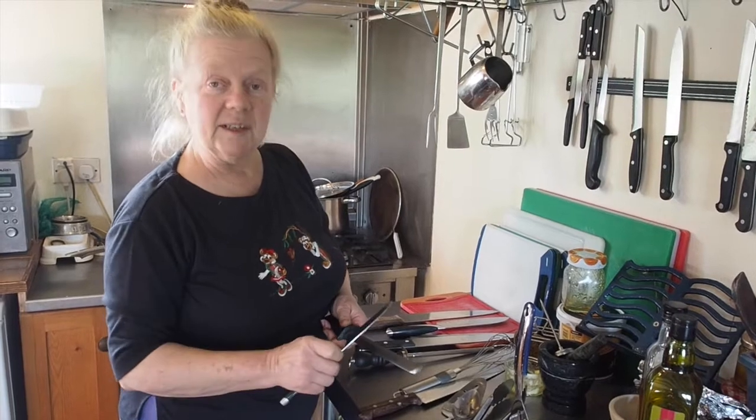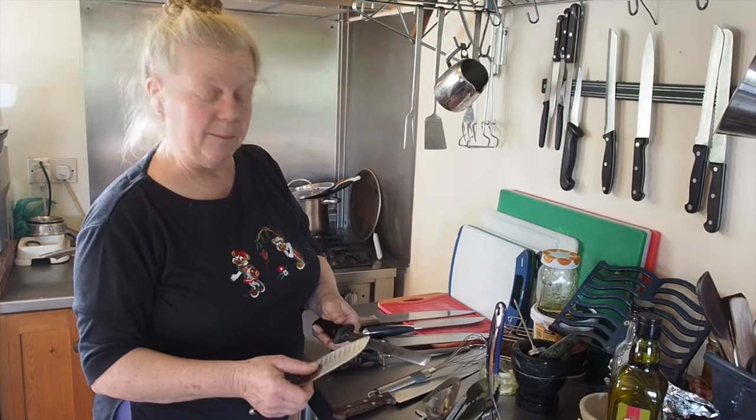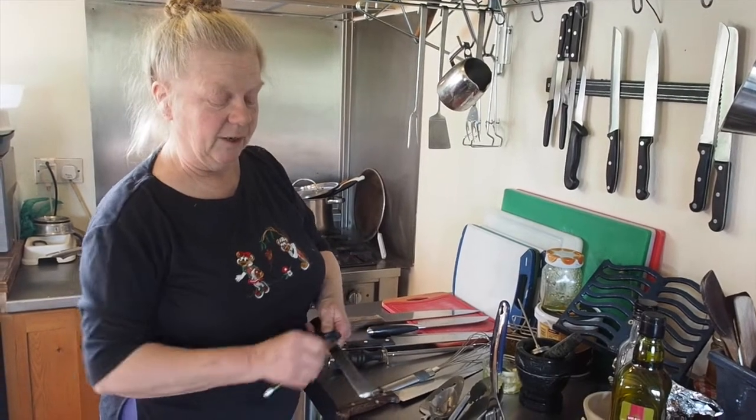You don't constantly do one side, because then you get a burr on the edge of the knife, and that will actually make it blunter. So you work equally on both sides.